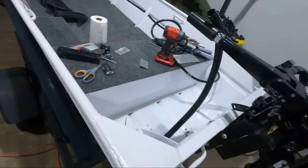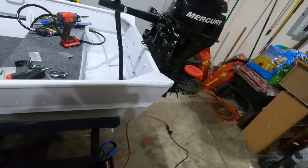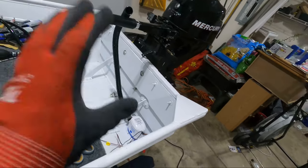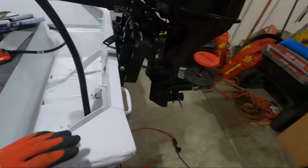Hey guys, I got another impromptu video for you here. Something I'm working on is building a trolling motor mount. I use a hand-steer trolling motor in the rear of the boat. I need to build a bracket to raise it up a little bit on the back end so it doesn't hit the handle.